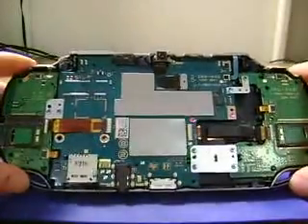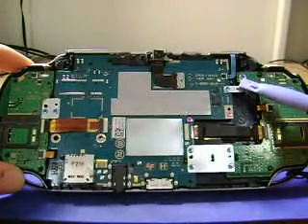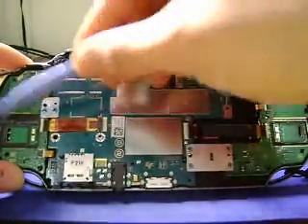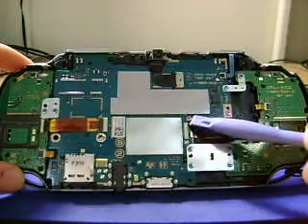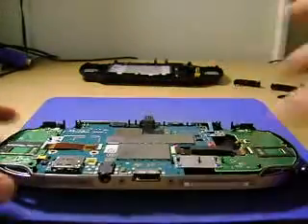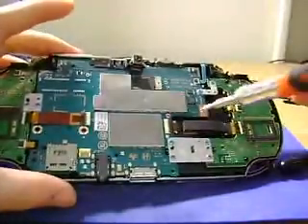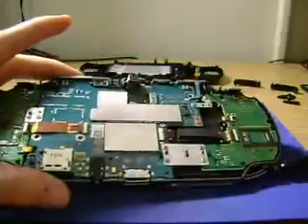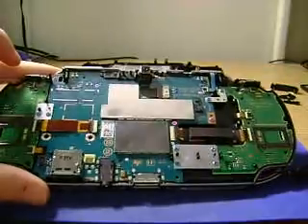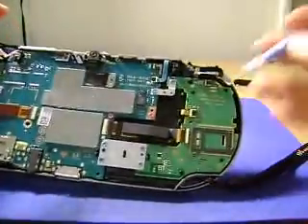Now we get to the meat and bones of this. Interestingly, Sony decided to use baby colors for the screws to separate them. The blue ones attach the peripheral side boards with the push-buttons on them, and every pink screw is for the main board. I'm glad they're insulting us with little goo-goo colors. Well, that's where your $250 are going — towards the coloration of the screws.